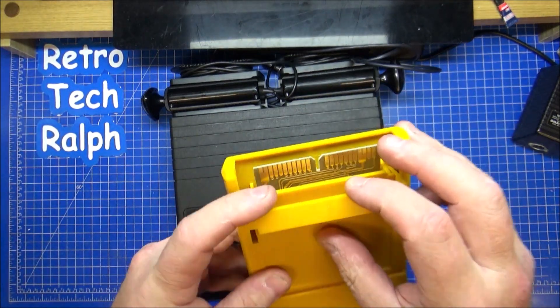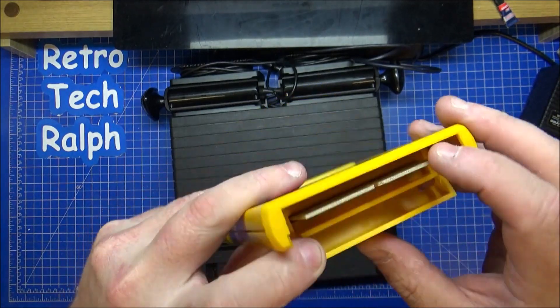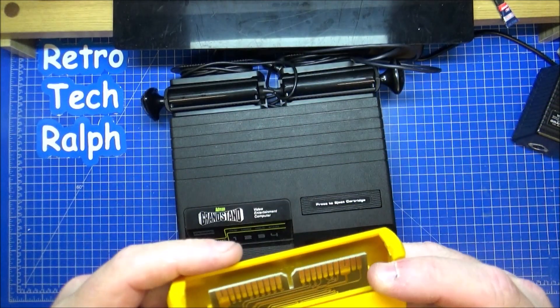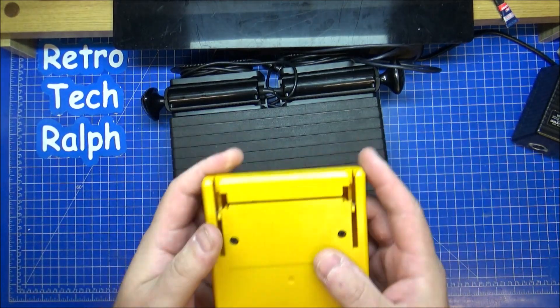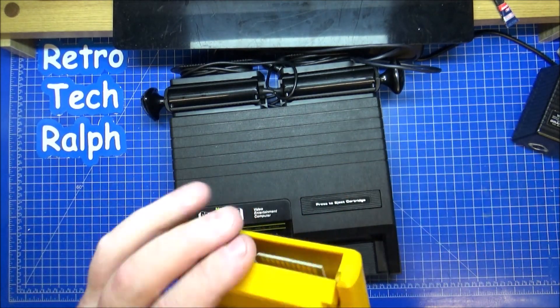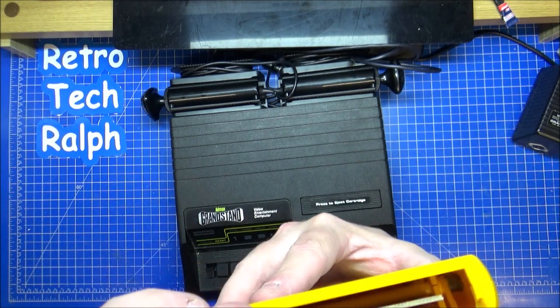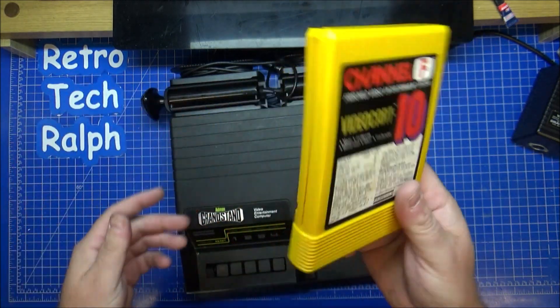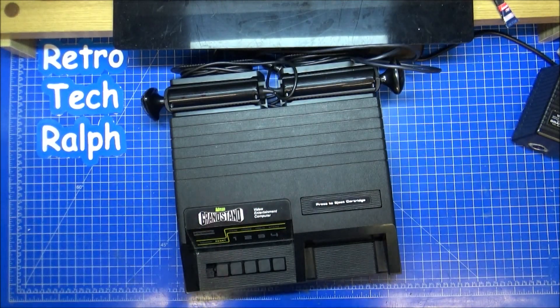The cartridge itself — I love the spring mechanism on them. It's just a cartridge with a circuit board; obviously the game has been burned onto memory. I don't think we need to take that to pieces. I'm not bothered about looking inside a cartridge just yet.